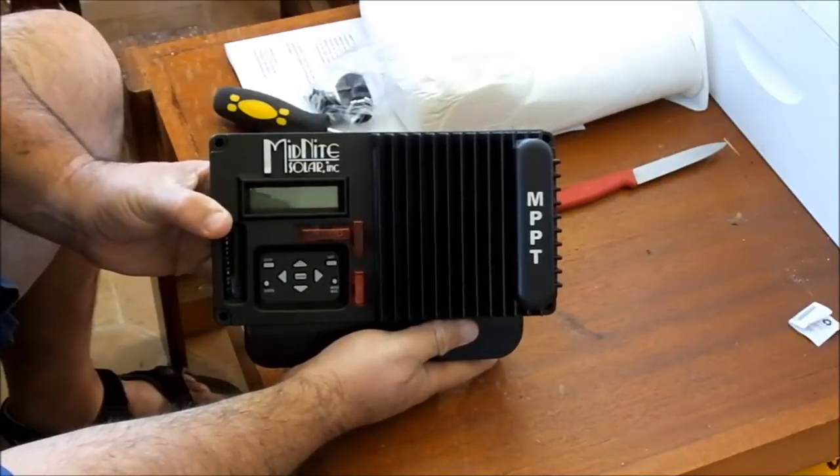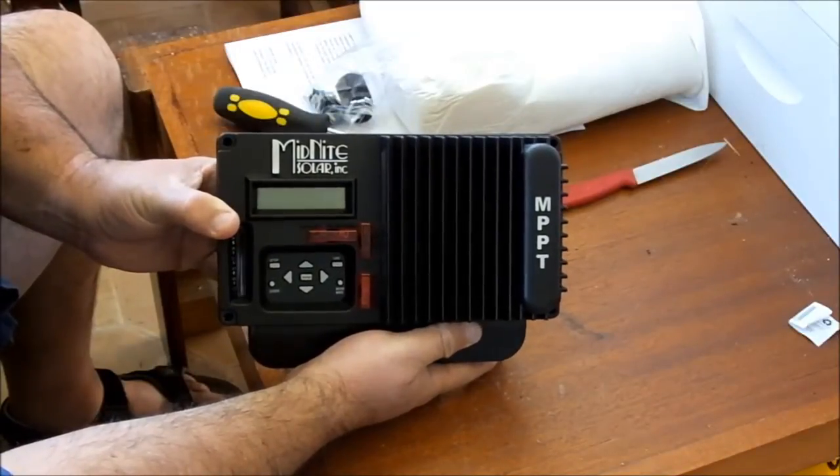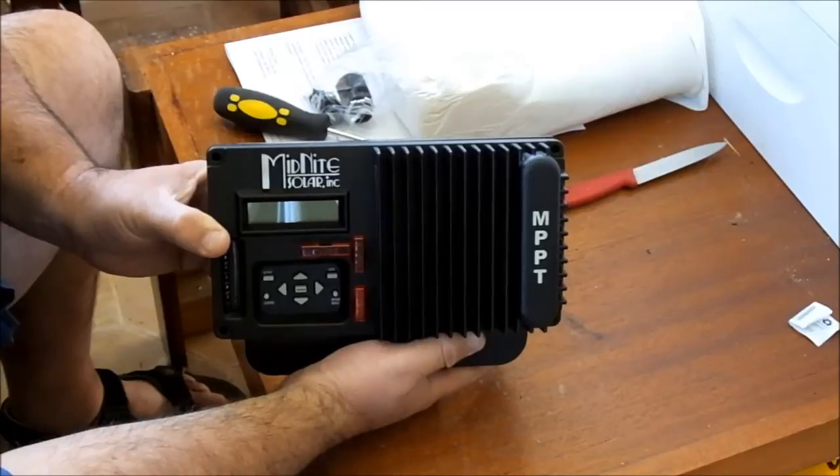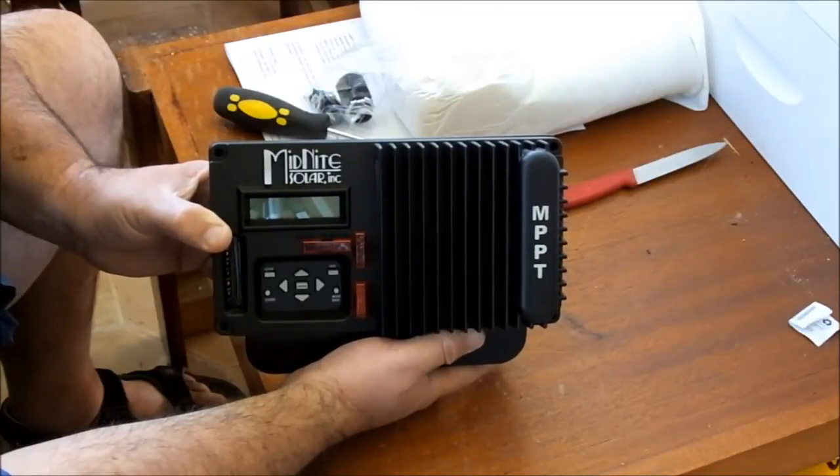All right, there you go — there's the Kid MPPT charge controller from Midnight Solar. Can't wait to get this little puppy hooked up. Thanks for watching, I'll see you in the next video.